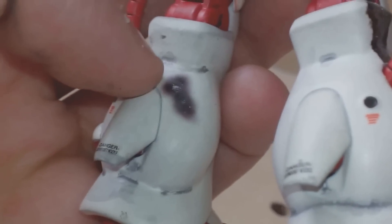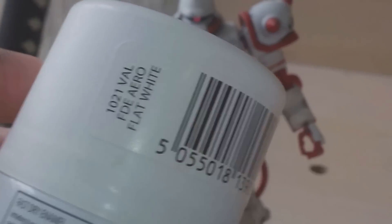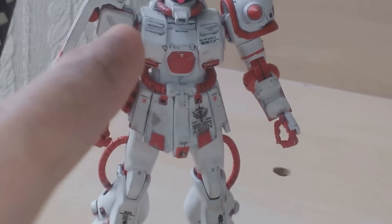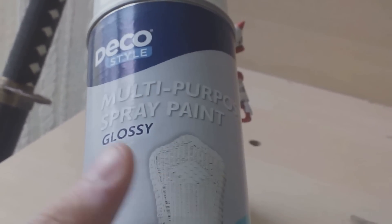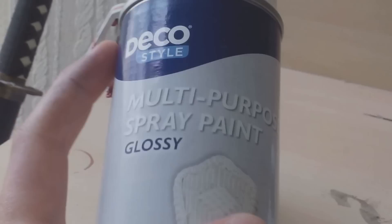These markings here are from Master Grade. In fact, I think all these decals are Master Grade. The paint - there are four colours, well five if you count the pink mono-eye. There is my good old go-to flat white - I used that for the shield, the torso and the waist. Otherwise I used Deco Style multi-purpose spray paint gloss for everything else. This is a really, really nice gloss paint. I used this before on my Freedom Real Grade - not this colour, but that make of paint. I get it from Aldi for two, three pounds. Really good paint.